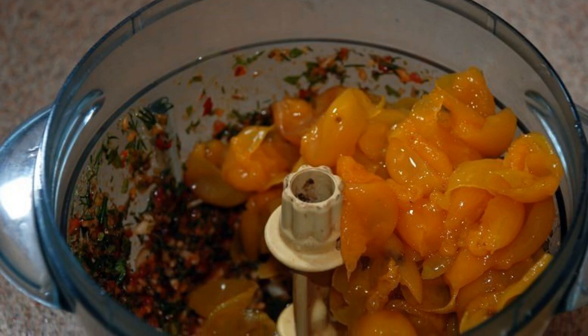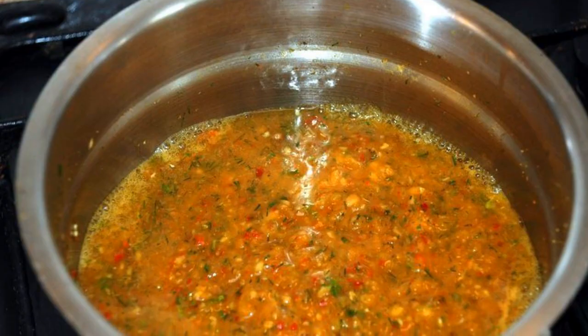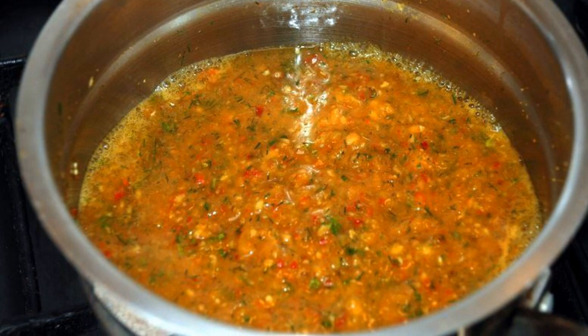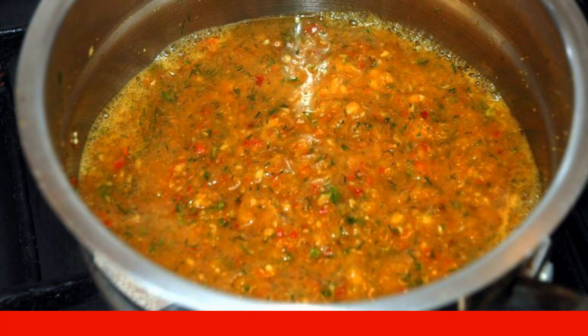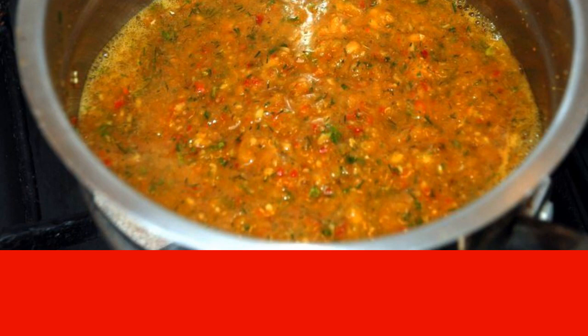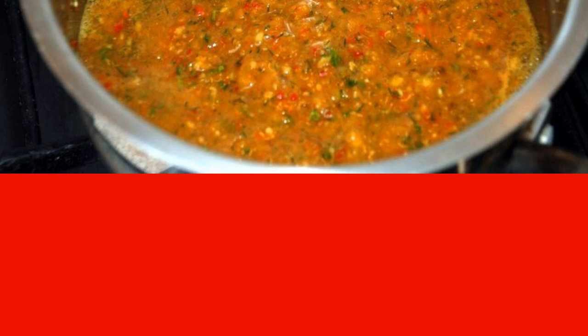Step 3: Add the cherry plum pulp, salt and sugar. Mix until smooth in a blender. Step 4: Transfer to a saucepan. Dilute the puree with water remaining after cooking the cherry plum, or just boiling water. The consistency should be like sour cream. Bring to a boil over low heat and boil for another 15 minutes.